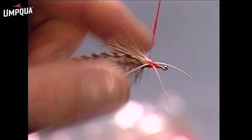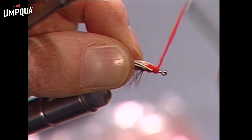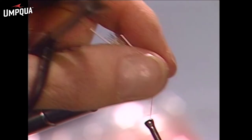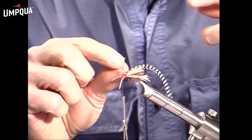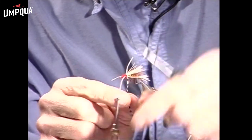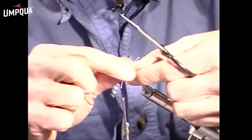As long as you don't put on too much dubbing, you'll have no trouble. Now we're going to finish off this thorax. Stroke those rubber legs out of the way and leave some space for the head — you don't want to crowd the eye of the hook too much. Now we're ready to wrap the grizzly hackle. Take a turn behind and in front of the rubber, and just palmer it on through the fly.